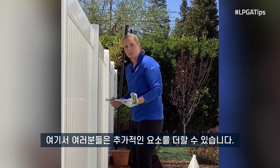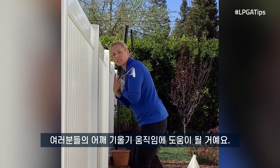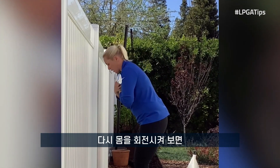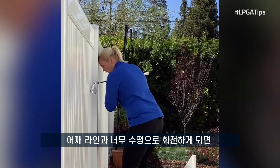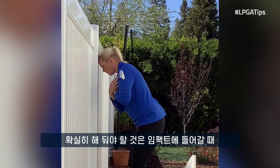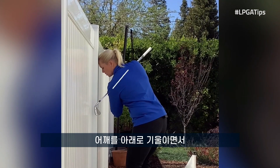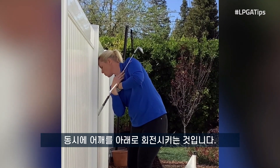You can add another element here where you take a golf club and put it across your shoulders. This is going to help with the tilting of our shoulders as we rotate back and through. As my head is against the fence, if I rotate too flat, you'd hear the golf club hit the wall or the fence. So I want to make sure that I tilt and rotate my shoulders down, and as I go into impact, I rotate the shoulders down.